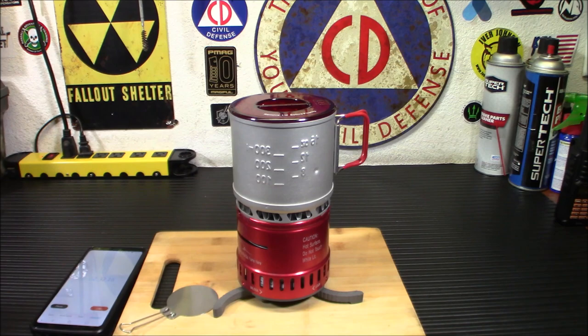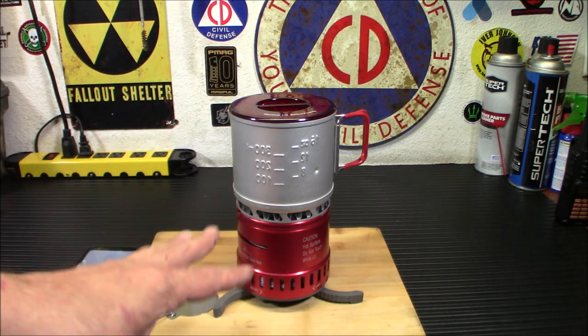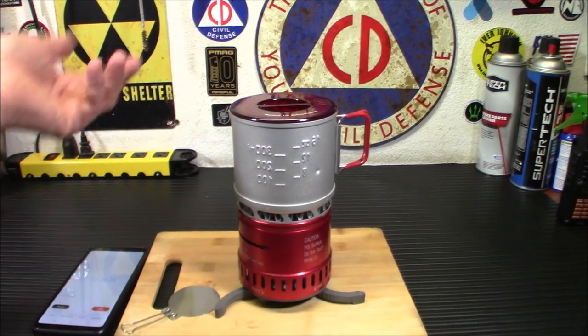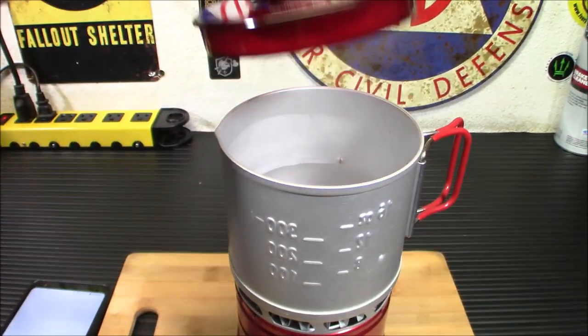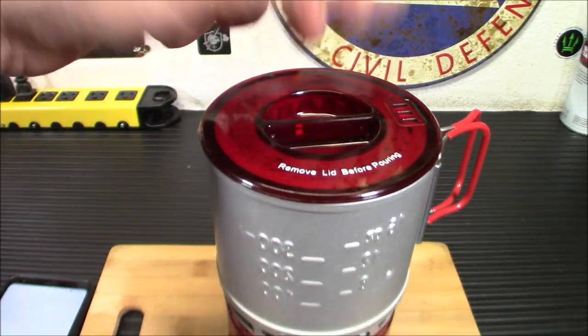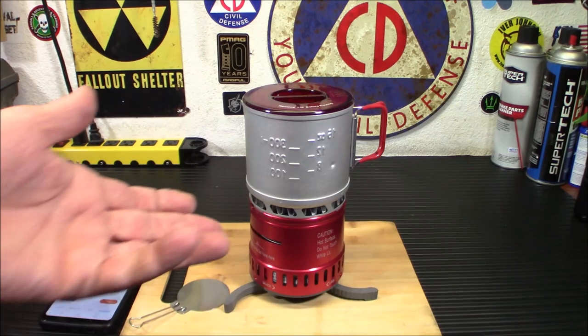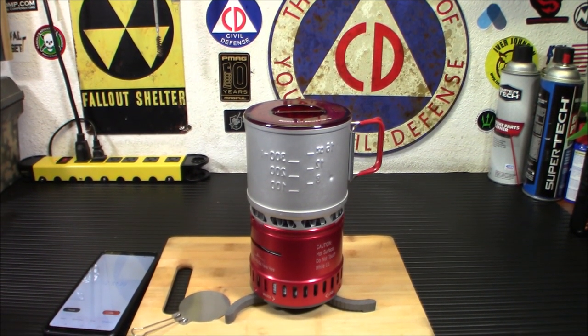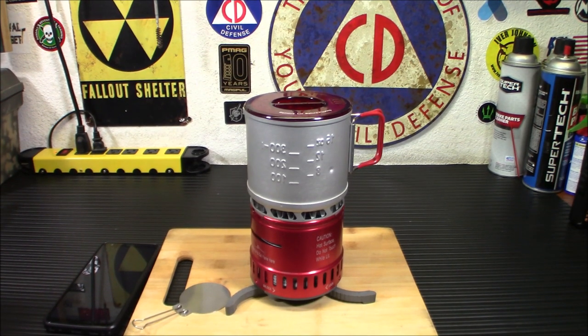We're about two minutes and thirty seconds into this. I just wanted to show you — Sterno is not a quick boil, so I don't think this is going to be lightning fast. But at two minutes and thirty-nine seconds you've got some steam coming off there and some bubbles forming on the bottom. Not bad, especially for something that was made probably in 2017 and I put it in my car in 2018 or 2019, and it's still going.